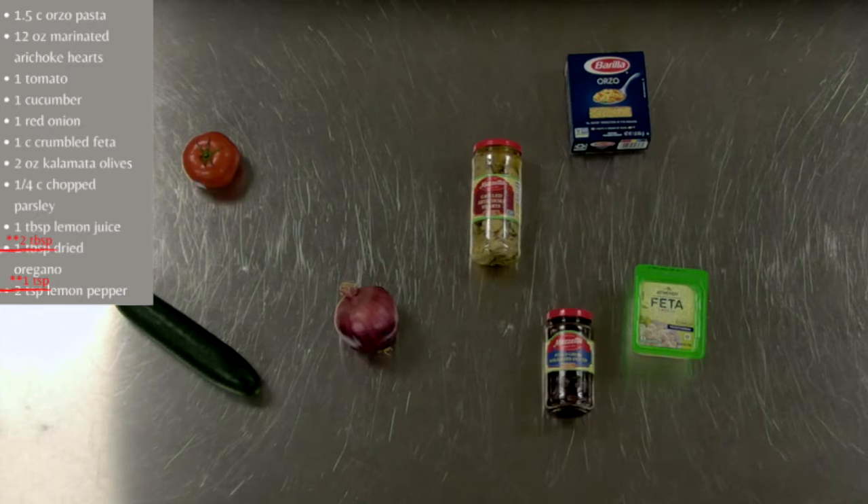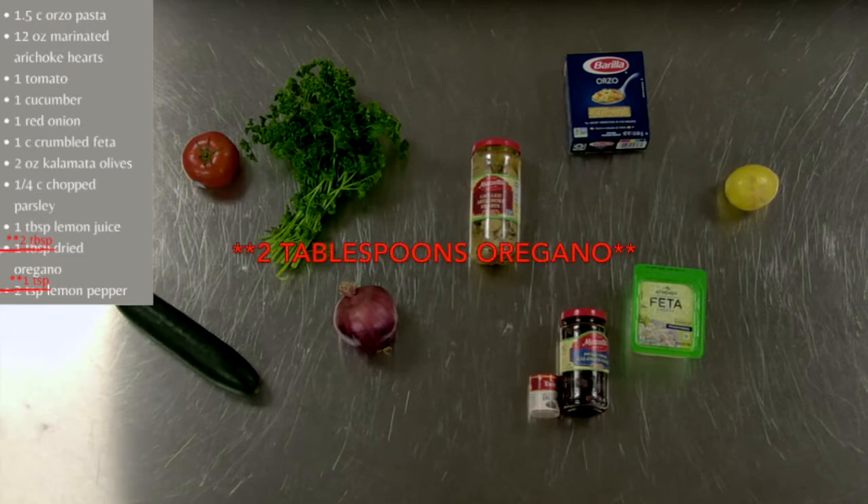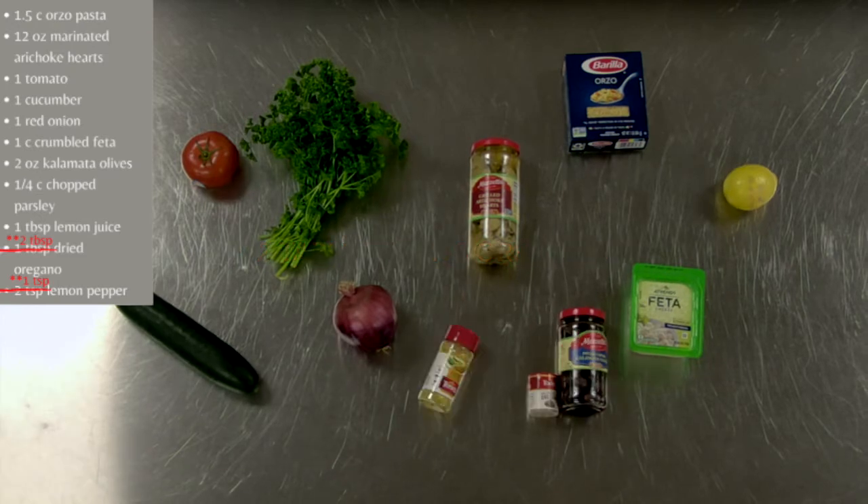A two ounce can of kalamata olives, or whatever olives you prefer if you don't like kalamata, a fourth cup fresh parsley, a tablespoon of lemon juice, a teaspoon of dried oregano, and a teaspoon of lemon pepper.